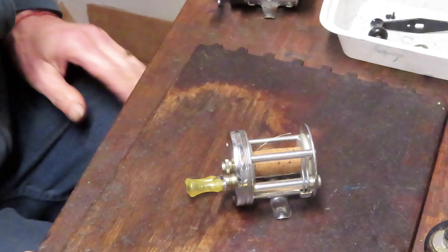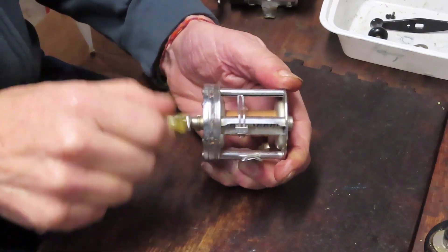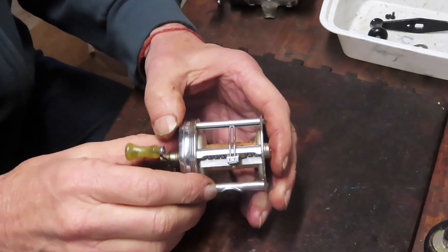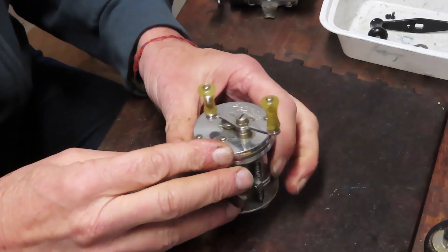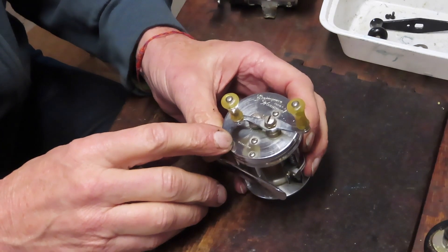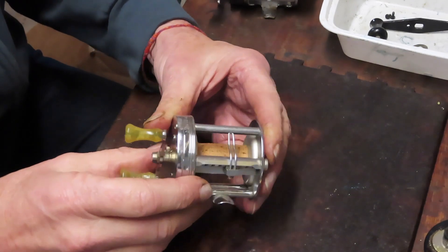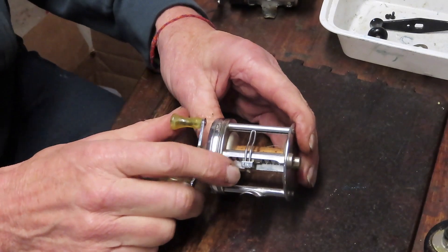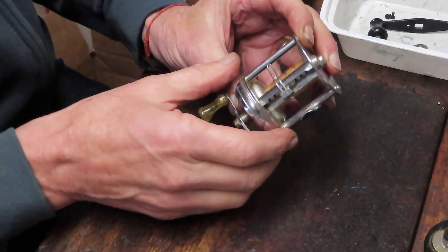Now let's turn to the variant on the straight conventional reel: the level wind reel. This has gained popularity over time and is probably the most popular type selling today. This one is a Shakespeare Wonder Reel made in 1940 — their model codes indicated the year, so model GA meant 1940, a pre-war reel. I selected Shakespeare because they held the patent on the level wind feature going back to the early 1900s.